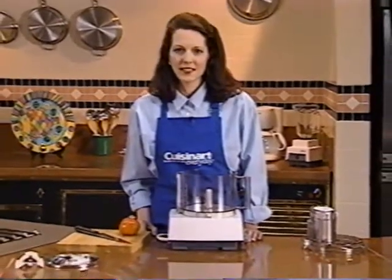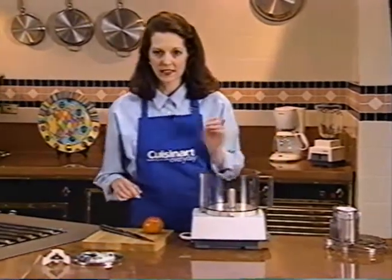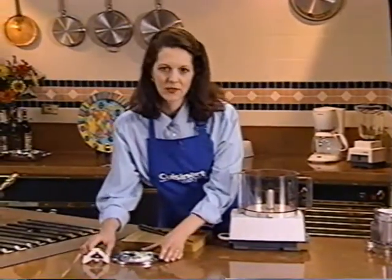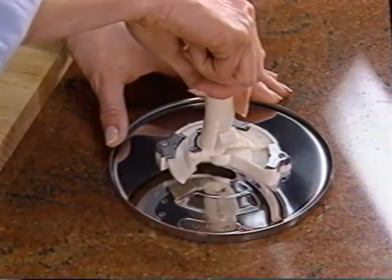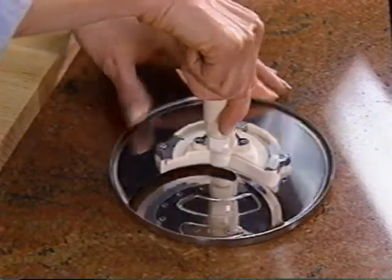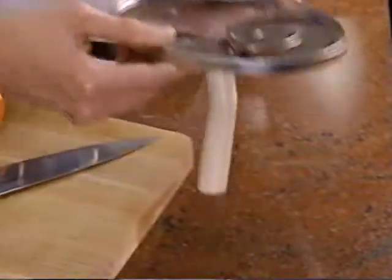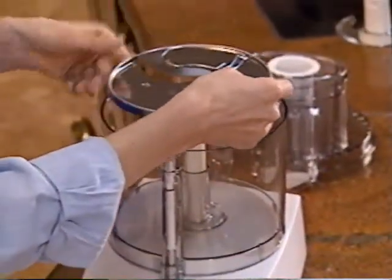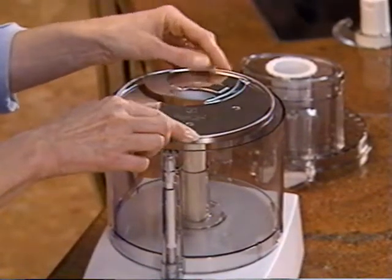Have you ever wondered how the Cuisinart demonstrators get perfect tomato slices? You can too. You'll need the slicing disc, detachable stem, and the large feed tube cover. Start by attaching the stem to the disc — place the disc flat on your countertop and line up the symbols on the stem with those of the disc. Push the stem down and turn it clockwise to snap it into place. If it's properly locked, it won't move. Pick up the disc by the edges and place it over the motor shaft — make sure you push it all the way down. The cutting edge is sharp.